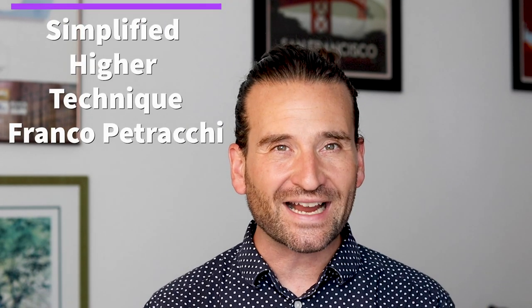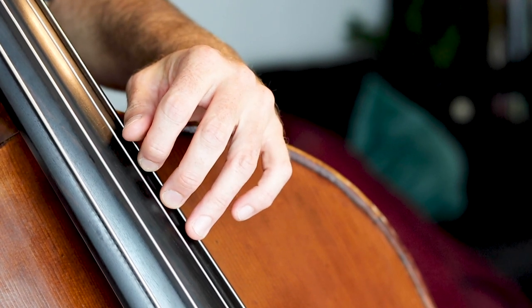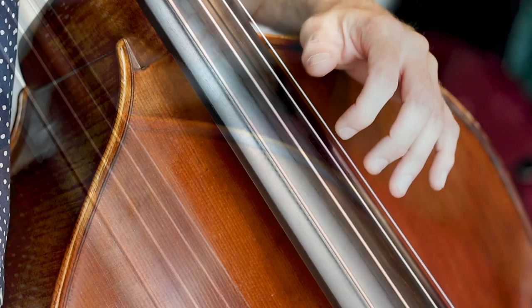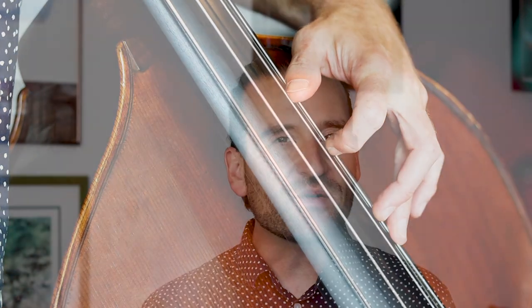There are two methods out there that have redefined thumb position for thousands of bass players. The first is Simplified Higher Technique by Franco Petracchi. In Petracchi's book, he outlines several different orientations for your hand. The first one is what he calls chromatic position — that's where all the fingers are a half step apart from each other. The next one is the semi-chromatic position, where you've got a whole step and two half steps. Then he has diatonic position, where you have two whole steps and one half step, and you can move this configuration anywhere on the bass. It's a wonderful way of looking at the instrument — your hand becomes a measuring device. That's totally revolutionary text for the bass world.